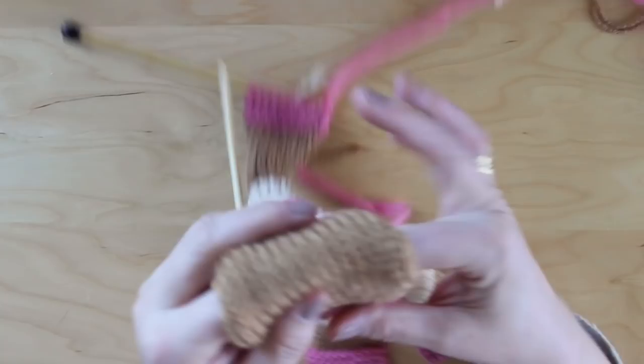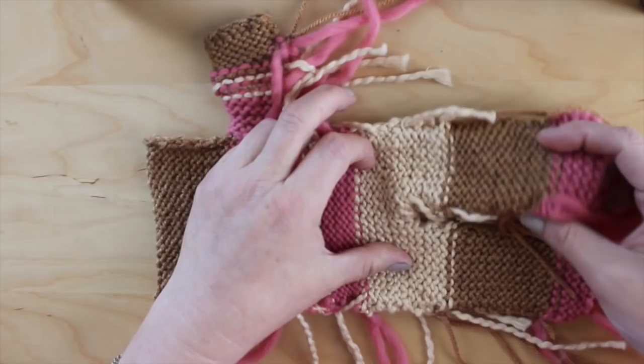After you turn it inside out, go ahead and sew all of the edges together with your yarn using your tapestry needle.